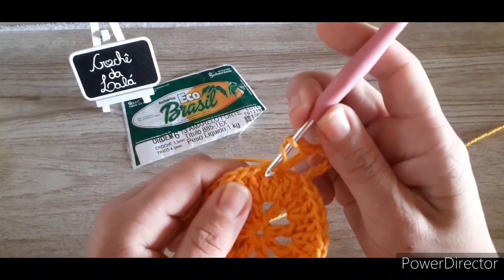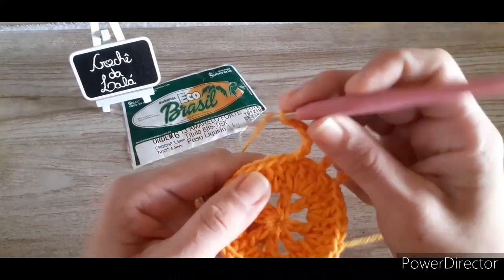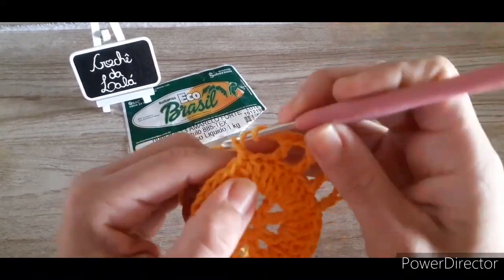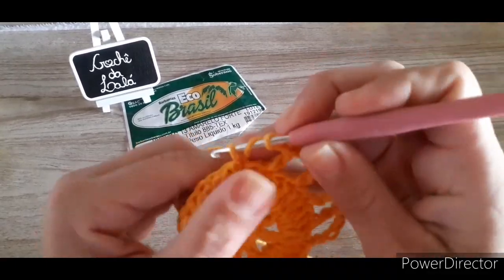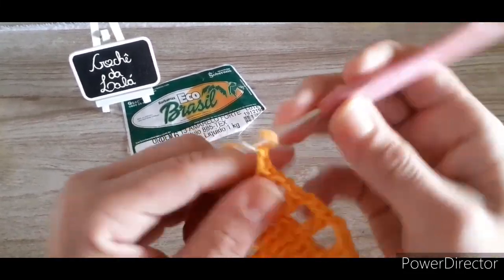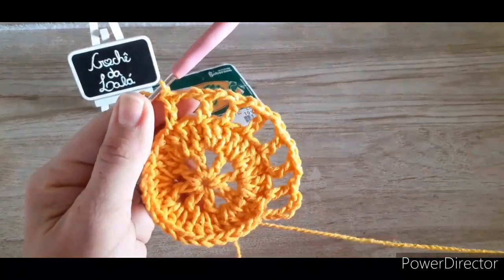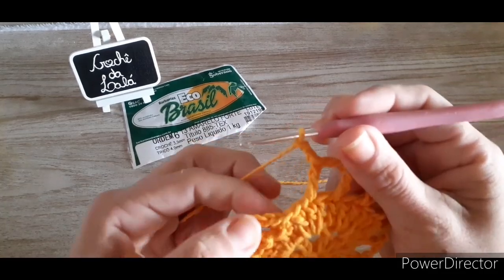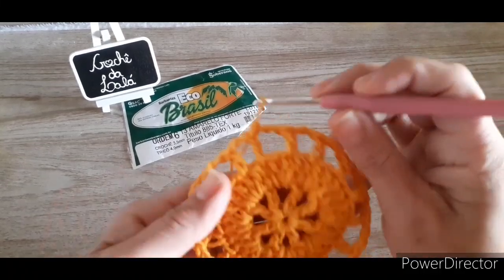Duas correntes, pulo um ponto alto, vou pro próximo, faço um ponto alto. Duas correntes, pulo um ponto alto, vou no seguinte, um ponto alto. Vou fazer assim por toda a volta, fazendo duas correntinhas, pulando um de base, e no seguinte eu construo um ponto alto. Prontinho! Dei a volta por todo o meu trabalho, sobrou certinho um ponto alto. Vou finalizar na minha terceira correntinha com ponto baixíssimo. Aqui no total eu tenho dezesseis quadradinhos.